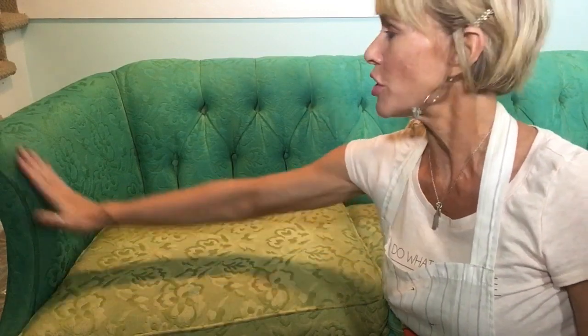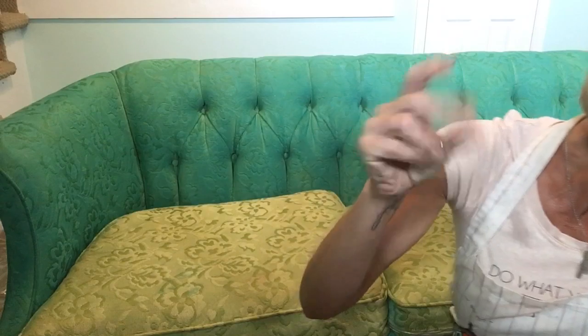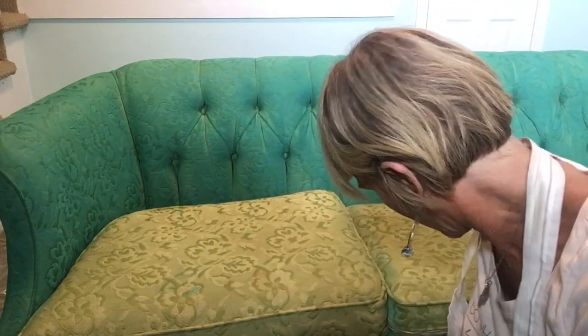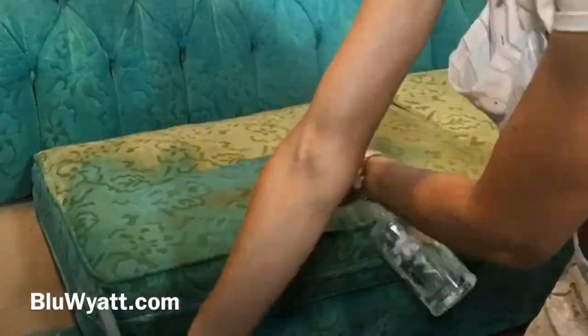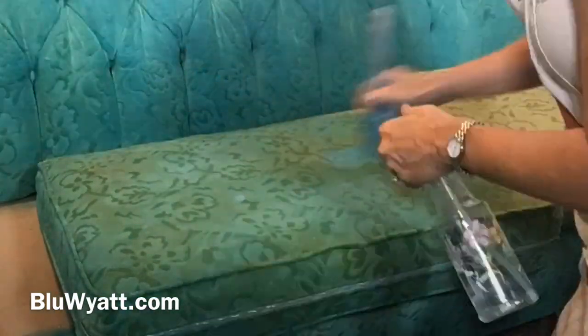I ran out of paint last time, so I didn't get my first coat on the green seat cushions, but I did get everything else done. Tip of the day: if you're going to paint your fabric, don't forget to sand. Sand all of your fabric — make sure you get it all — and it gives it back that nice feeling of fabric.